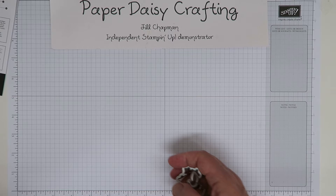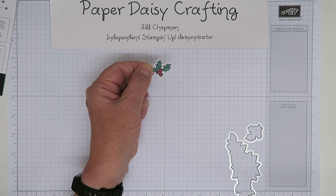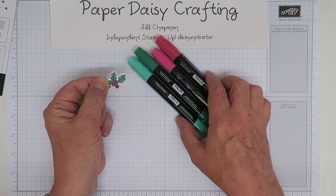These two dies cut out shapes from the stamp set. Here's the little holly sprig, which I've stamped in Memento. I stamped it in Memento and then coloured it with Blends — these are new colours in this autumn/winter catalogue. We've got light and dark Real Red, and light and dark Shaded Spruce, and I bought these because I thought they'd be really useful for Christmas cards.